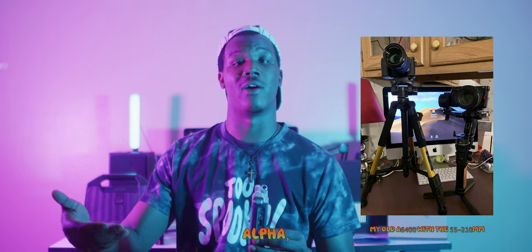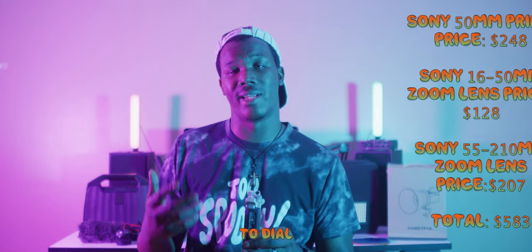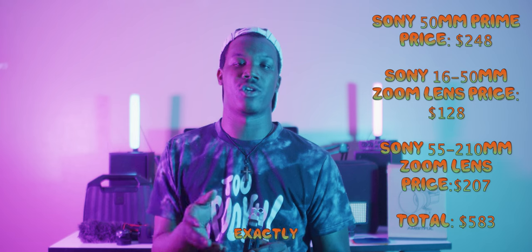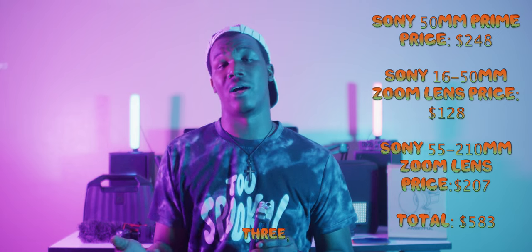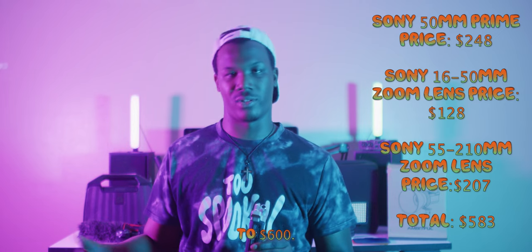To capture anything beyond that 50mm range, I'd recommend Sony's 55-to-210mm zoom lens. It's a really great lens that covers from 55 to 210 millimeters. If you have all three lenses, you cover from 16mm all the way to 210mm, giving you the capability to dial in whatever focal point you need and set up your shots exactly how you want. All three lenses together will probably run you somewhere between $500 and $600.